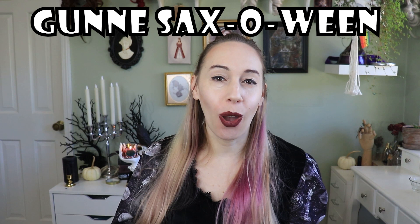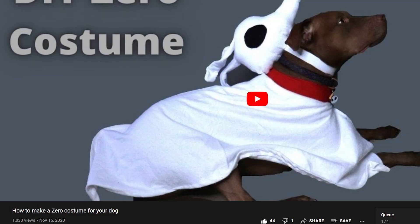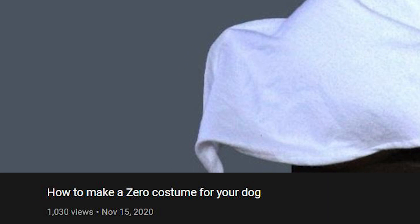Okay, I know it's mid-November. I feel like this is a new tradition I've got going on where I release a Halloween video in the middle of November. I did it last year with making Eva a Zero costume video, and here we are in the middle of November releasing yet another Halloween video.